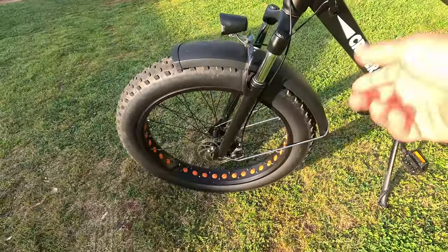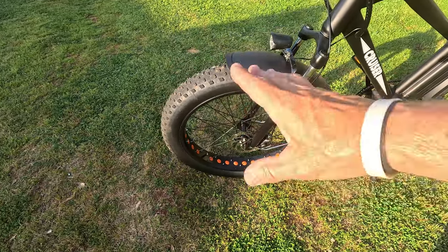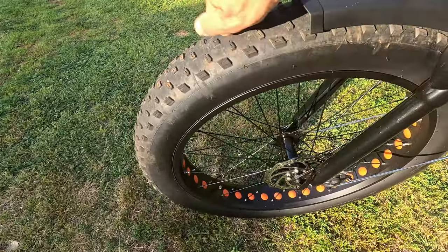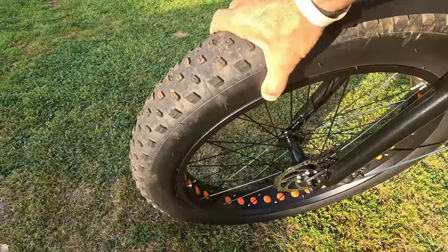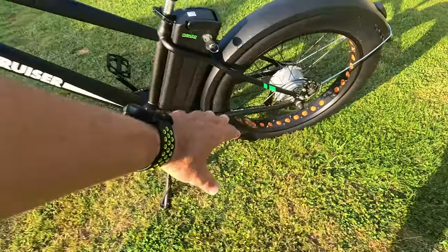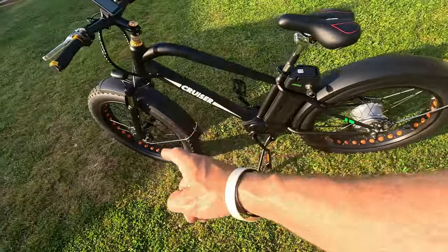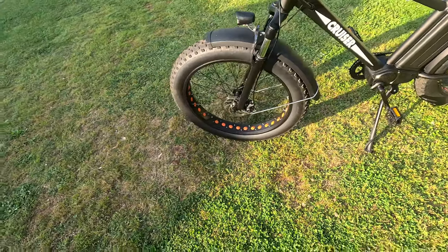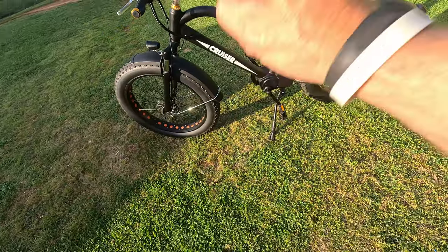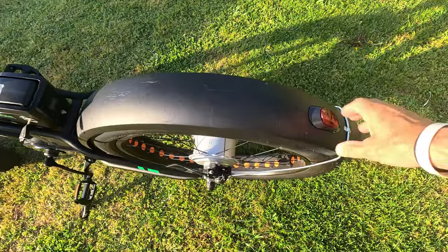The tires on this thing I absolutely love. I've been riding a smaller fat tire — 20 by 4 inch — and those work fine, but these 26 by 4 inch tires are a tank, they're a beast. I never want to go back to a 20 by 4 after using a 26 by 4. They go over everything — I rode this off-road, on pavement, grass, sand — you name it, it handled like a champ.